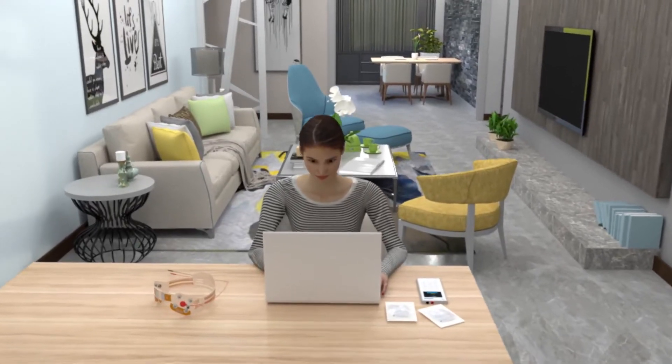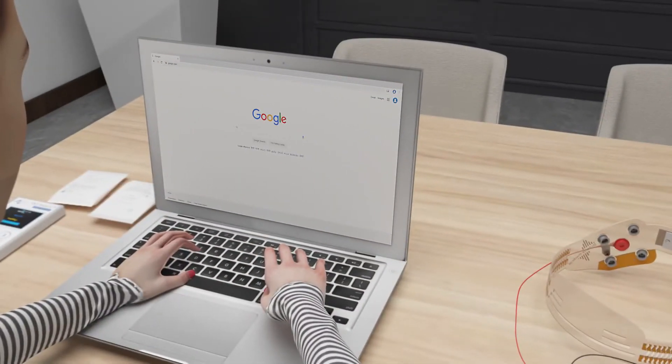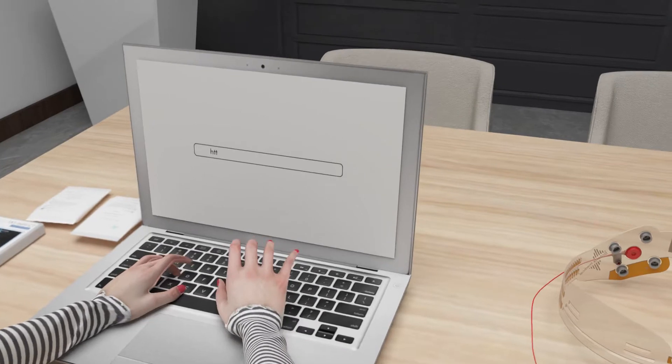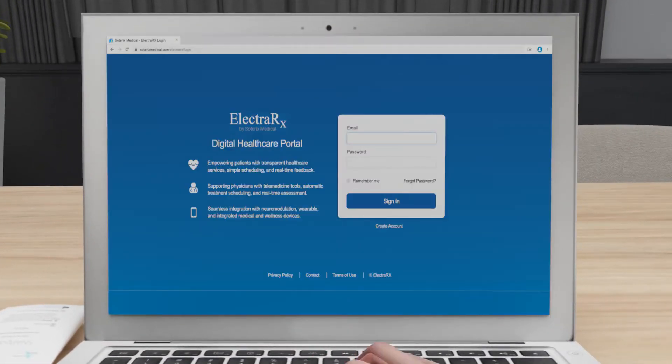This is a demonstration of how to use the Soterix Medical Remote Neuromodulation Equipment at home. First, log into the ElectraRx portal at SoterixMedical.com/ElectraRx using the login details that were provided by the doctor.